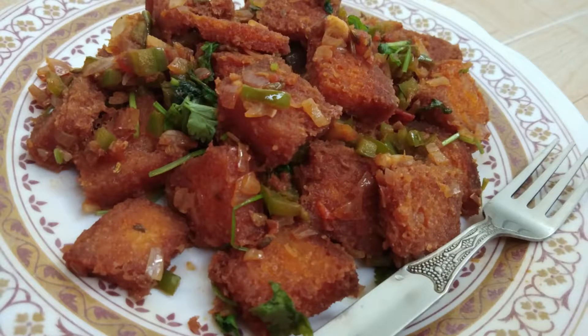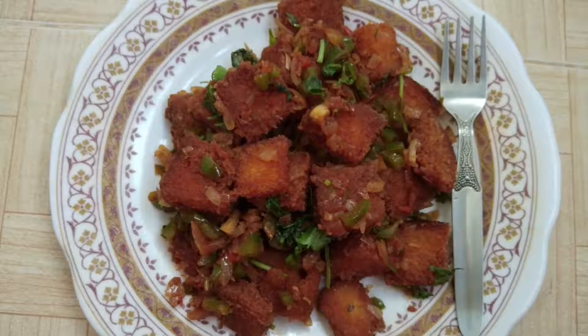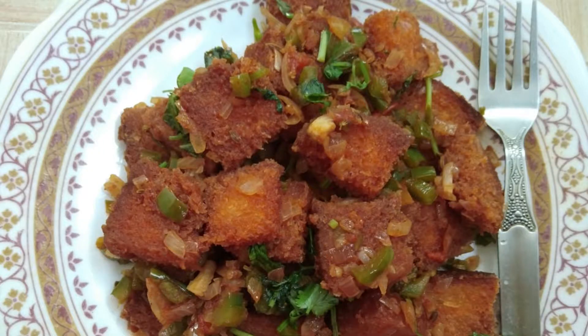Hello everyone, welcome to Lovely Homemaker's Kitchen. I'm going to show you how to make bread chili. If you make any sauce, it's very easy and very quick.